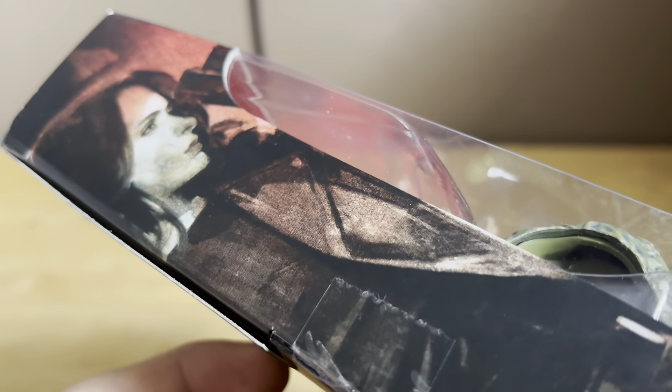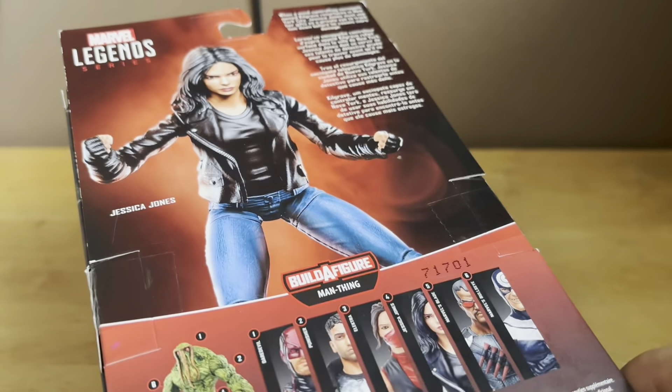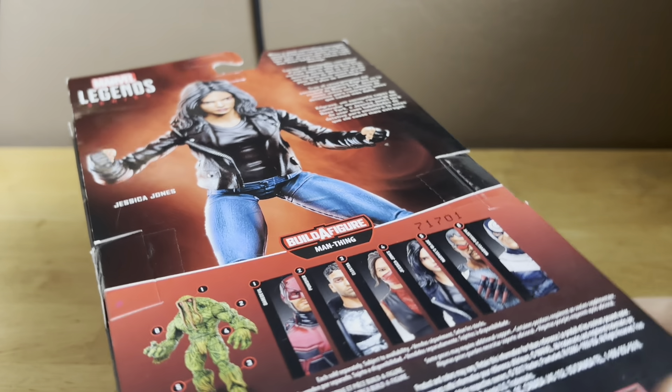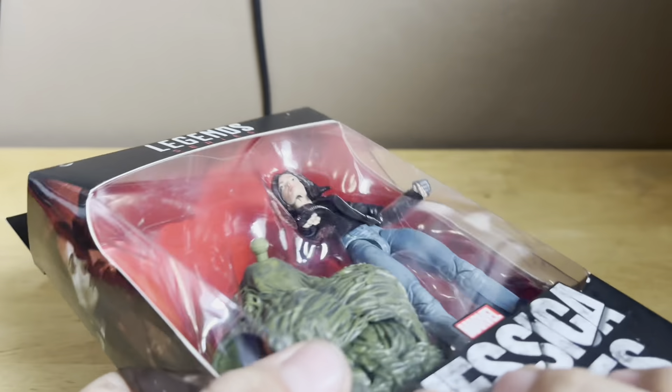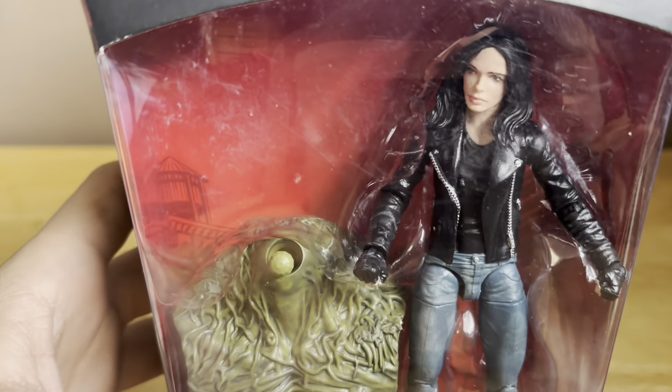There's Jessica Jones on the side. Top of the packaging says Jessica Jones, Build-A-Figure Man Thing. Back with the packaging and all the figures you need to build the Man Thing. Let's get her out of the packaging and take a look at her.